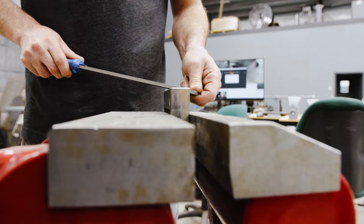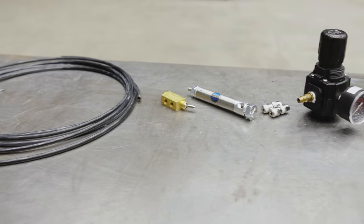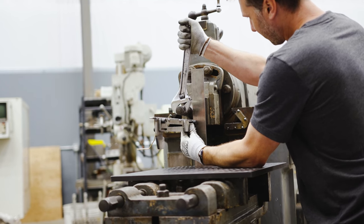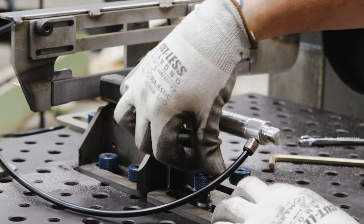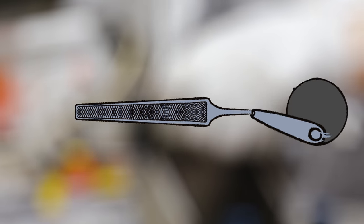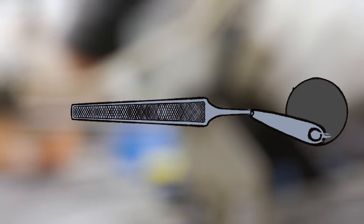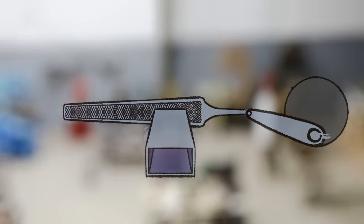I'd like to learn a little bit more about back dragging a file. So today, I'm going to use all these parts that I found in the shop and build the ultimate file testing machine. I need to find a way to push the file forward and backwards thousands of times at a consistent speed and stroke length, and then devise some sort of mechanism to push the work into the file and then lift it on the back stroke.